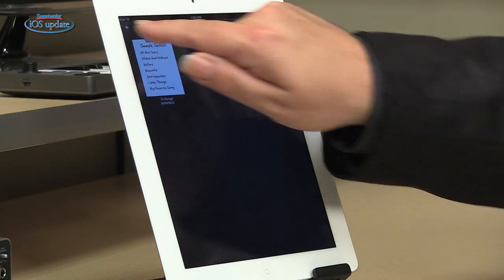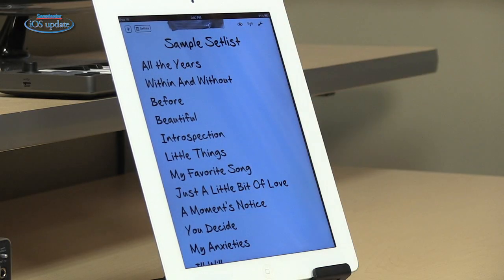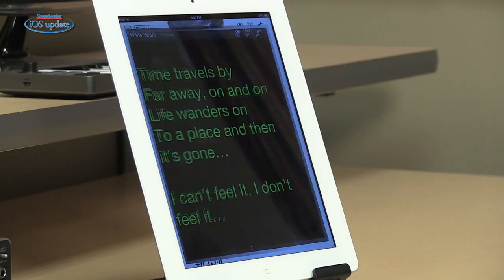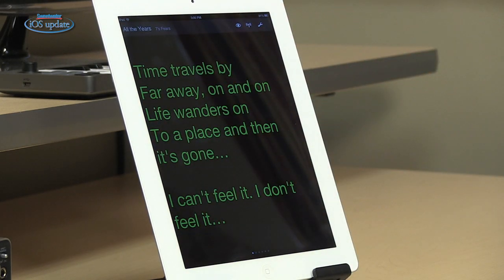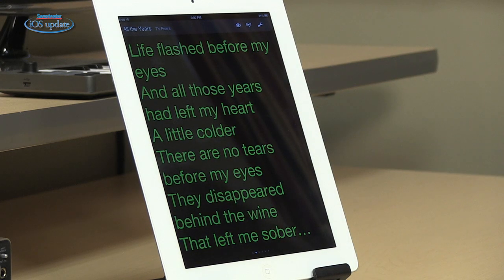To create a set list, it's very simple — just hit the plus button and it creates a new set list. Once you do, you can open that up and see all the songs that are in the set list. Once your songs are in there, you can tap on the title and it'll display the lyrics for that song. You can scroll through those using your fingers to swipe across, or you could use an AirTurn connected by Bluetooth to control that by a foot switch.